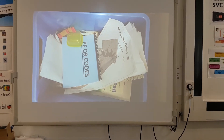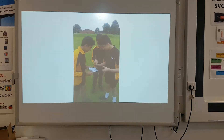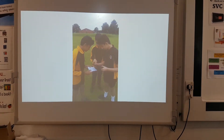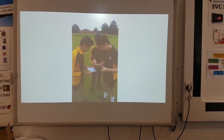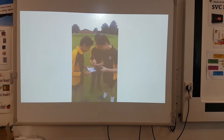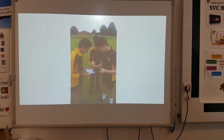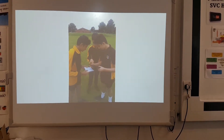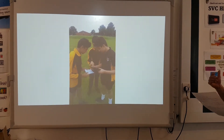The idea behind this is that students would use the QR codes, go out onto the field, use the iPads and download a video of a particular skill being demonstrated. This enabled them to watch, in small groups, an expert other than the teacher repeatedly go through a particular technique.